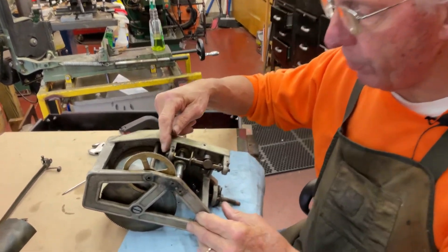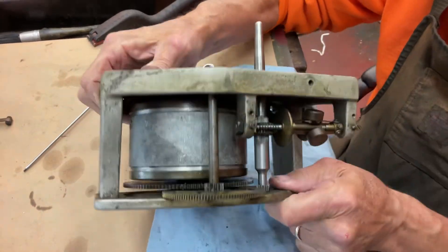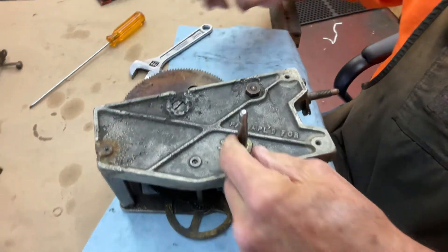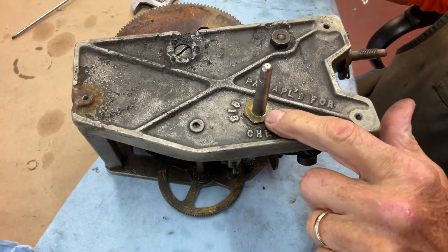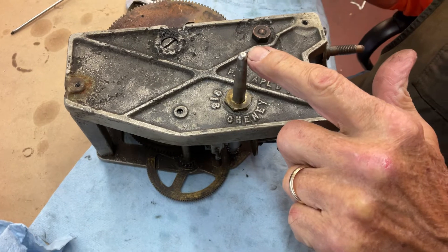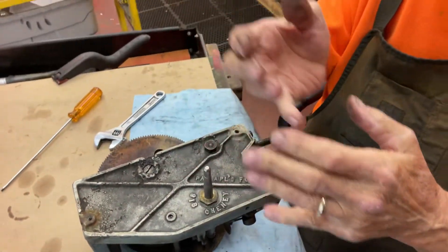First you have to undo this nut here — I just used a small crescent wrench — and then you have to undo this nut, which is the spindle shaft bearing, to get all this out. The spindle shaft has to come up and the governor drops out of the bottom.